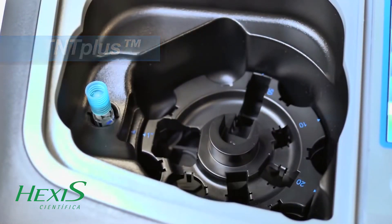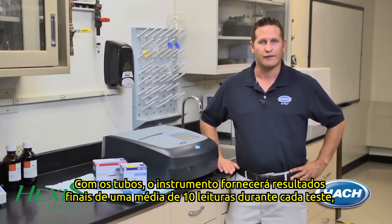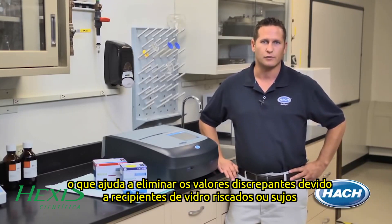There are additional benefits when using TNT plus reagent vials with the DR6000. The instrument will provide final results from an average of 10 readings during every test, which helps eliminate outliers due to scratched or dirty glassware.